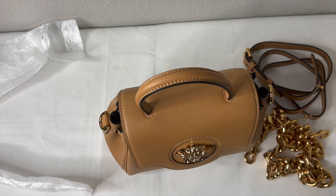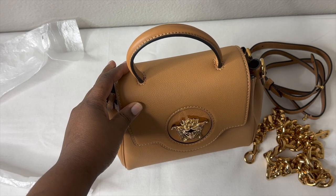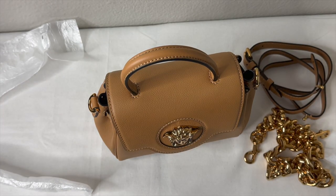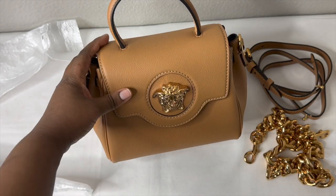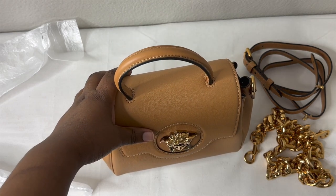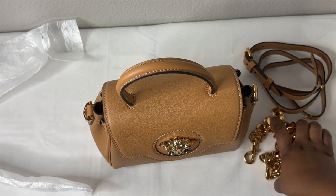As far as whether I recommend it — I'm in the middle. I bought it because I got it for half price during the Black Friday Cyber Monday sale. At full retail I probably would not buy it. I do love the design, especially in this color — it's simply beautiful — and I love Versace as a brand. But the chain being so cheap is a deal-breaker at full price.